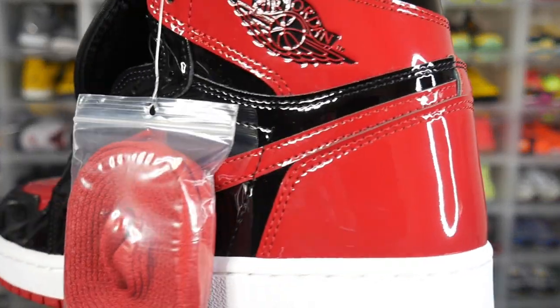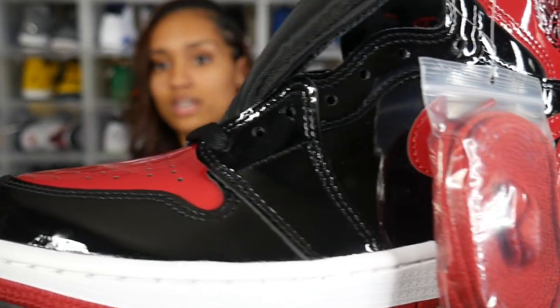Another thing with the patent leather is that once it starts to crease on the sneaker, it's definitely not going to be as pretty as it looks now. That's definitely something to be aware of when you wear these — just try to take care of them the best you can, because the patent leather will definitely start to crease.